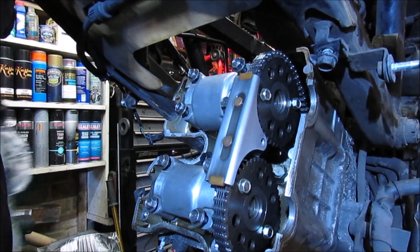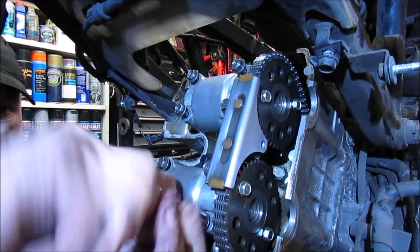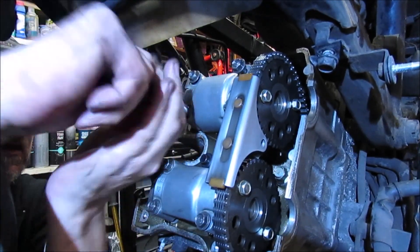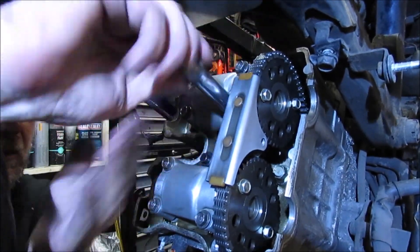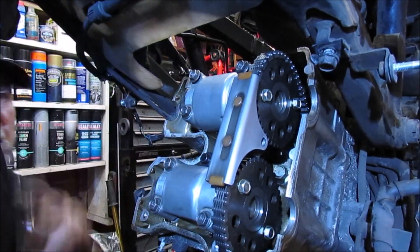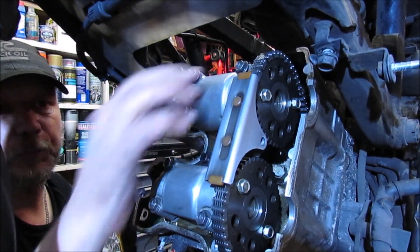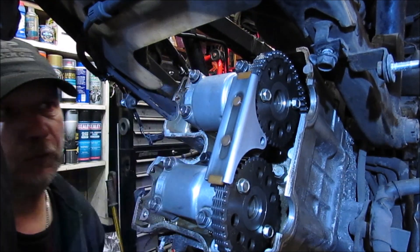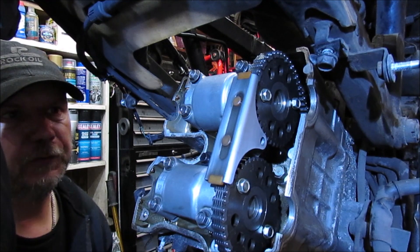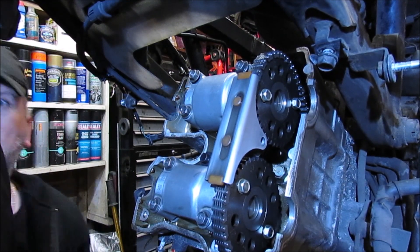These are ready to bolt down. I'm going to continue on doing a criss-cross pattern until I can get these down as far as I can, so they're actually flush with the surfaces, and then come back for the torquing.